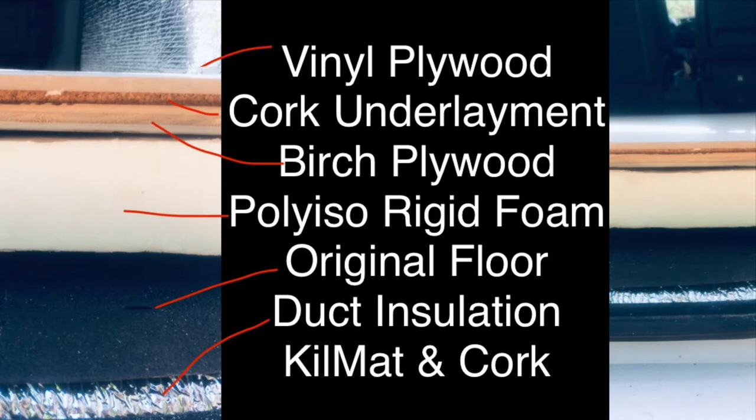The next layer on top of the original van flooring is the poly iso rigid foam insulation. Most people would probably say that I went way overkill — it's totally unnecessary to have a two-inch piece of poly iso rigid foam, and you're certainly able to get thinner pieces at the hardware store. When I was at the hardware store I took the thinner piece off the shelf and just felt in my gut that I needed to do the two-inch piece instead, so that's what I did.